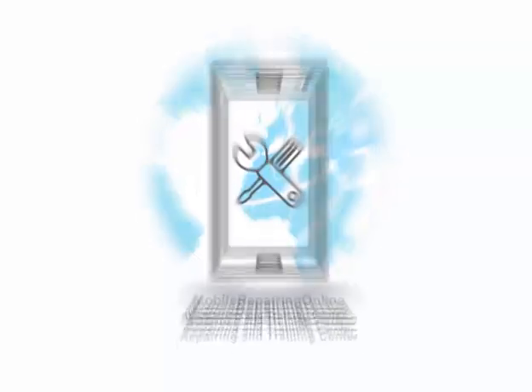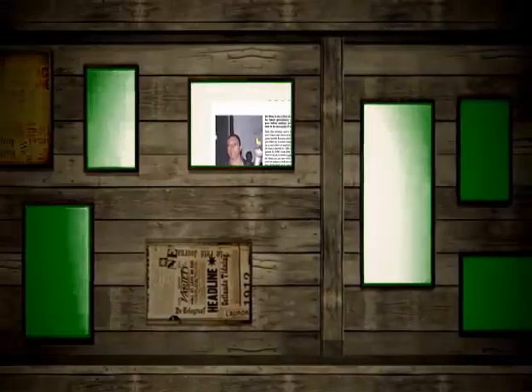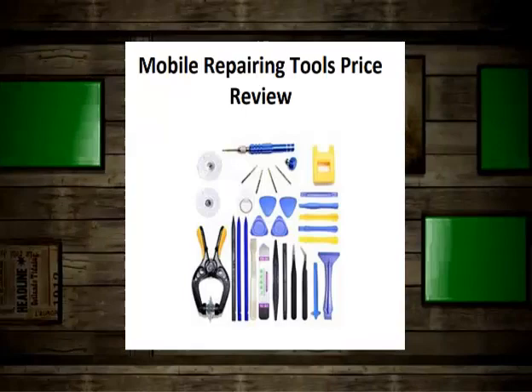Mobile Repairing Online is weekly publishing mobile repair books to teach app users smartphone repairing. Now showcasing some of these smartphone repair books and mobile repairing tools review.